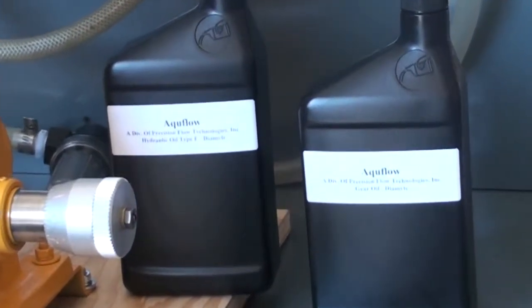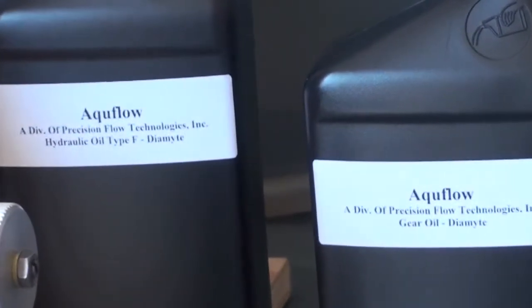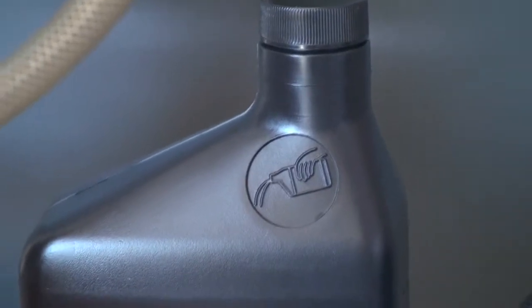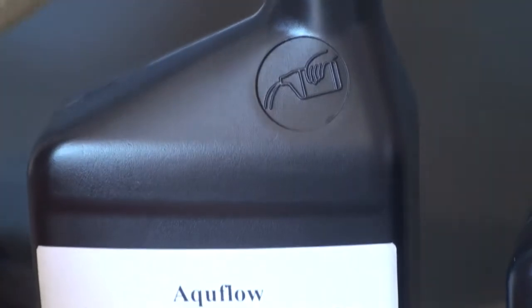AccuFlow's diamite pump only works using type F hydraulic oil. The reason for using this type of oil is that type F fluids have anti-foaming properties, but more importantly, this fluid does not suspend air bubbles.